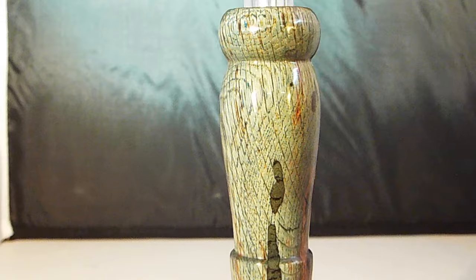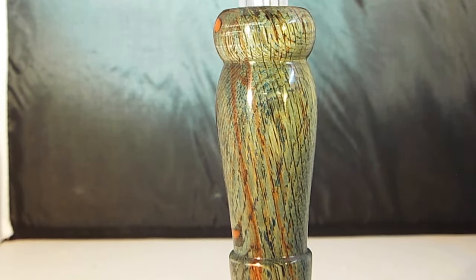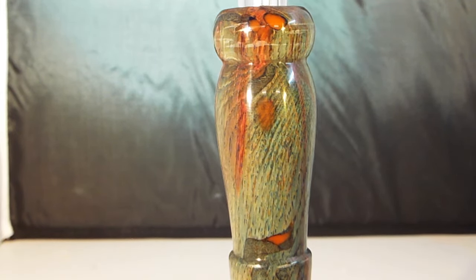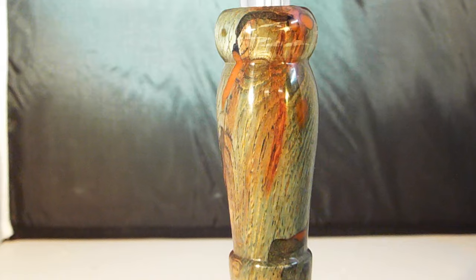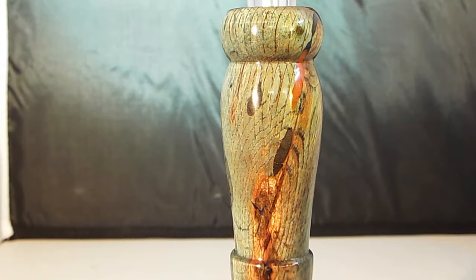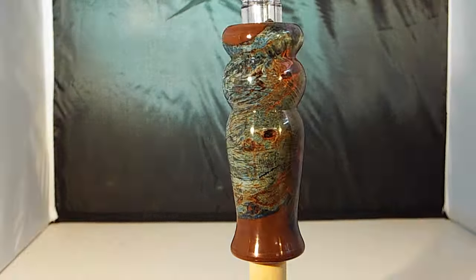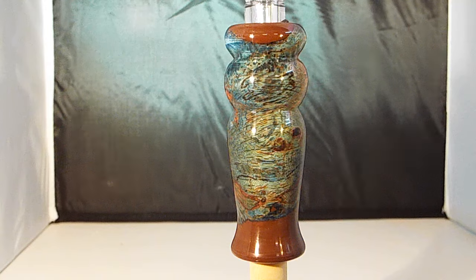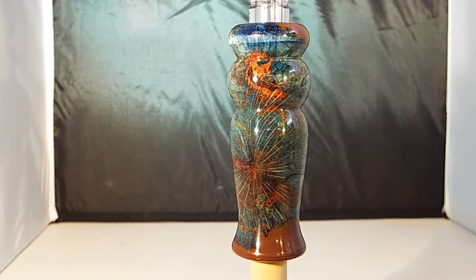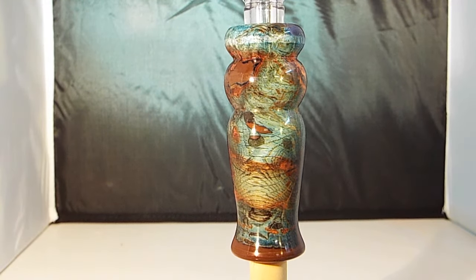Here's a straight cut duck call. Looks pretty, a little different color to it. You see where the alumilite comes through the holes? Here's the difference between the end grain and the straight cut one. I hope you can see the difference. I hope you enjoyed it. Thanks for watching.